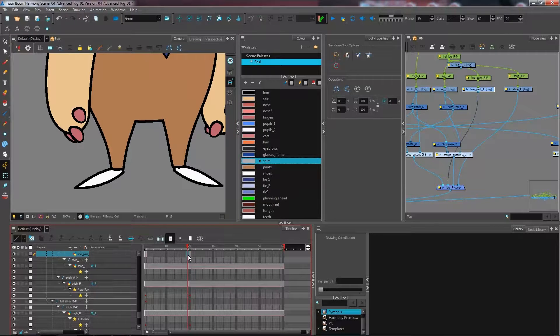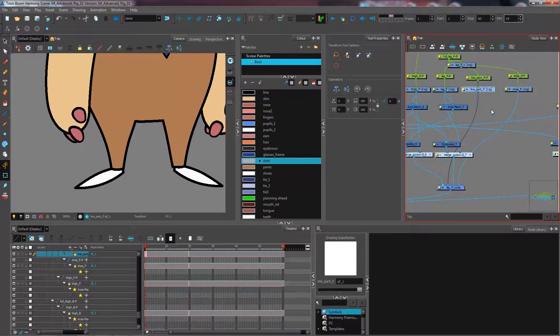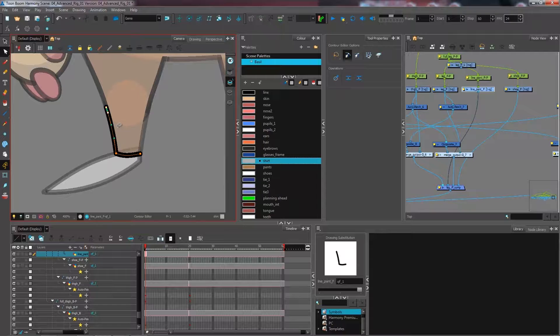I'm going to extend the exposure of both drawings all the way to the end so I get no gaps in drawing exposition. On that first drawing I currently have nothing, so I'm going to grab the line at the very bottom of my leg — or I could draw it directly into the drawing layer. I'm going to copy and paste here since it's a small section, keeping the line as close as possible to the original art, and making it a little wider to give more freedom when rotating.